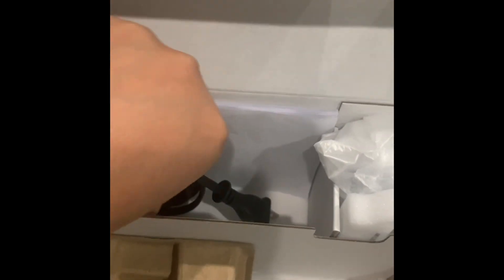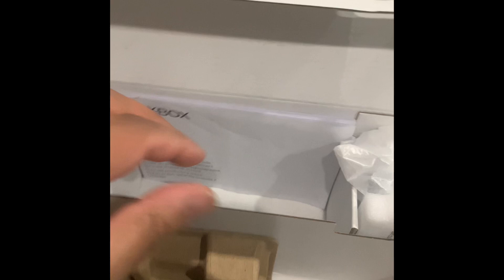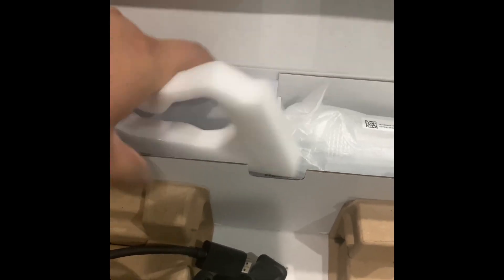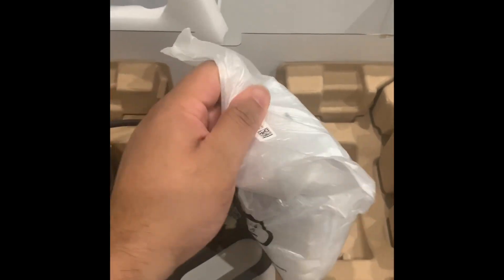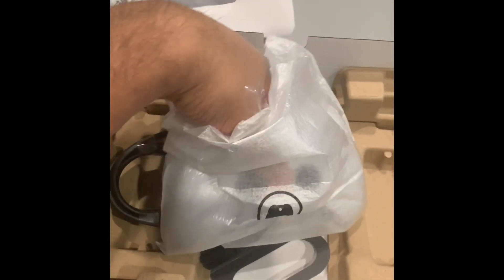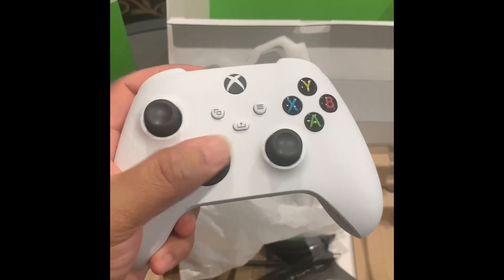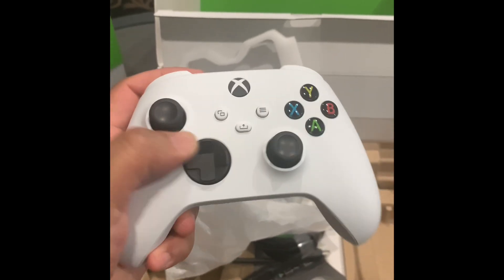Let's see what we got. We've got your HDMI, your power cables and booklets, and the remote in here. The weight feels good — feels real good.